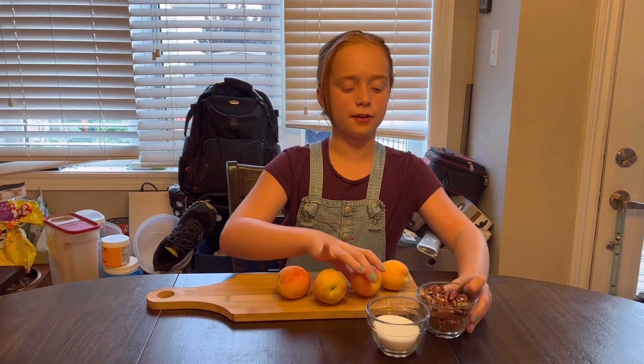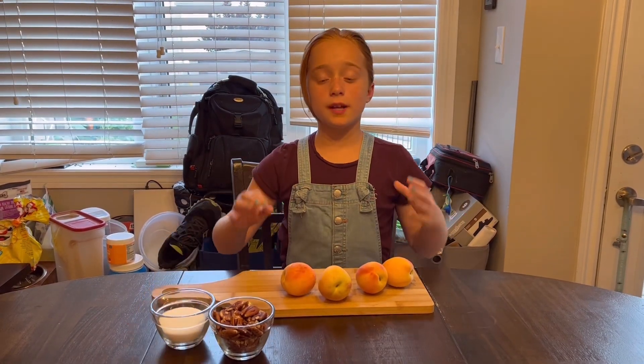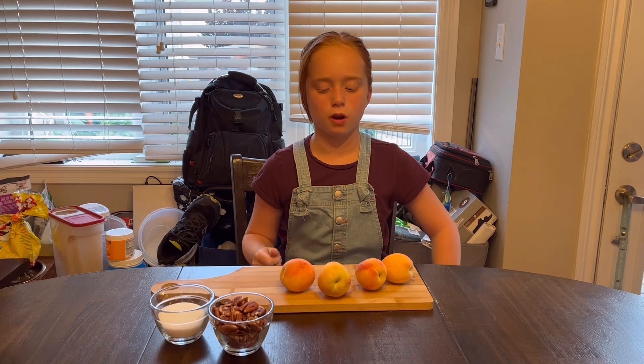Then I'm going to take my pecan nuts, I'm going to pour them down, pour on some sugar, and keep mixing it so it doesn't start to burn. It might make a bit of a mess, but it will be worth it.